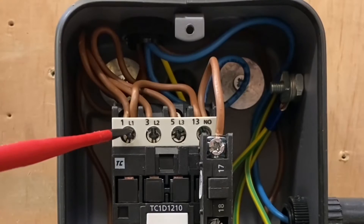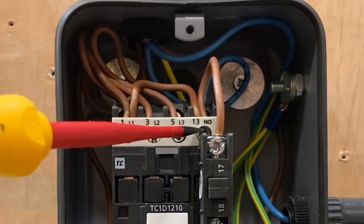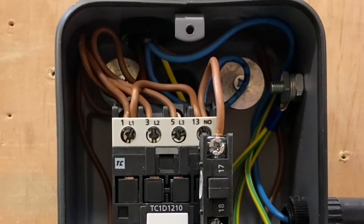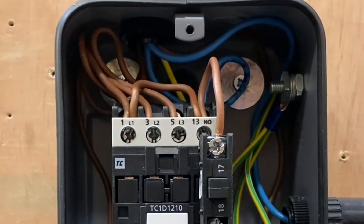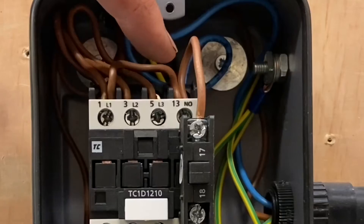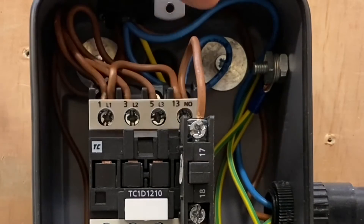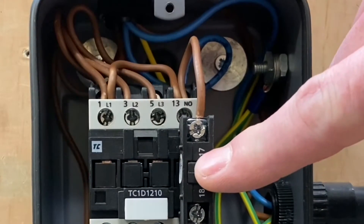So we take another live feed going across to number 13, exactly the same as if it was single phase. It doesn't matter which terminal it comes out of — it can come out of any of them. It then comes from 13, the retaining contact, through to the start. So this would be the button that I pressed on the front of it that was green — that's your start button.